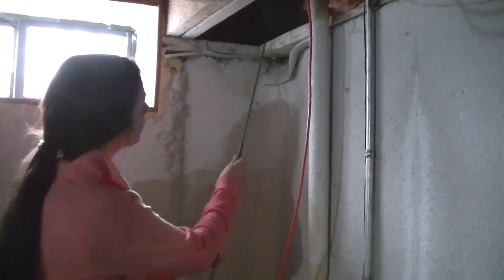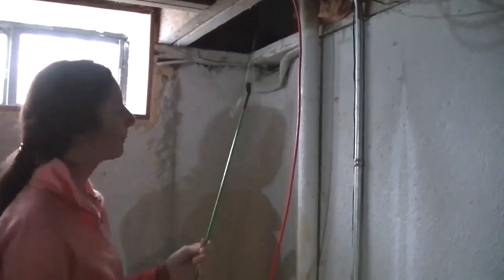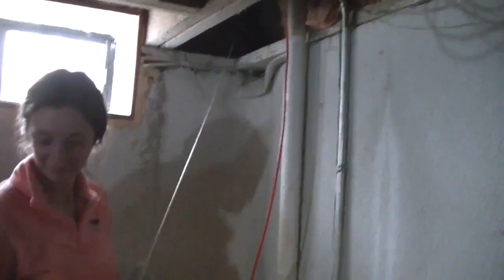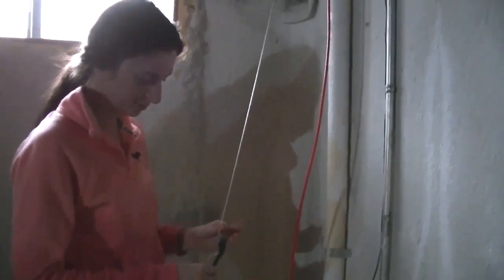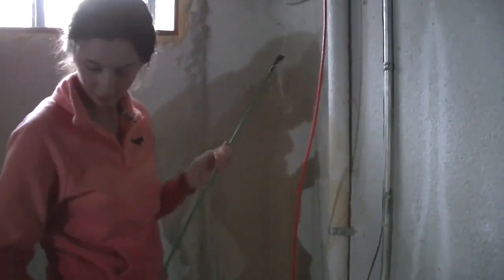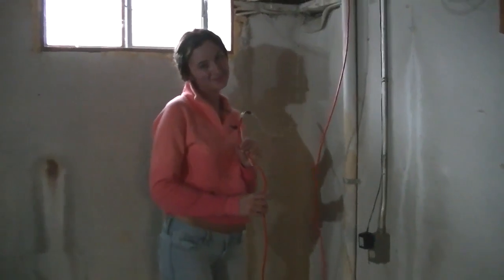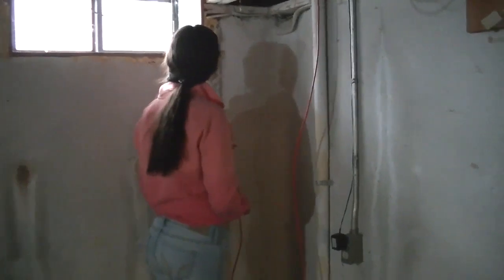Now we're going to put some tape on it and then pull it back down into the basement. She's got the string tied onto the fishing pole and now she's pulling it down. Now she's got the string down. We'll hook the ethernet cable onto the string and pull it back up. Got the wire tied onto the ethernet cable — now we're going upstairs to pull the wire while she feeds it through.